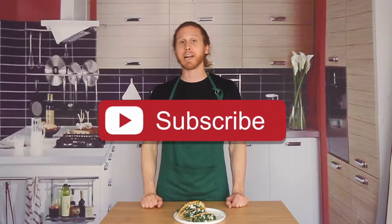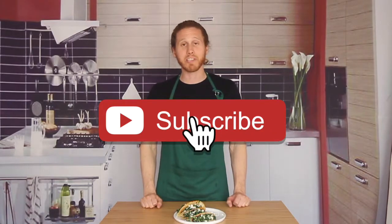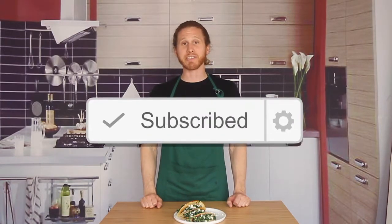Don't forget to hit that subscribe button because I've got more tips, tricks, recipes, and more coming out every Thursday night here on YouTube. We'll see you guys next week.